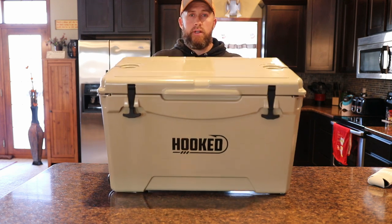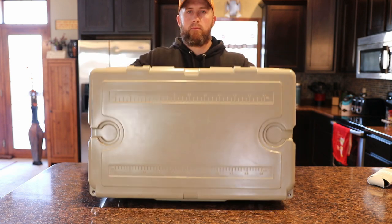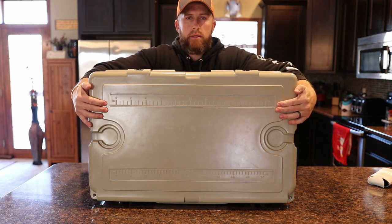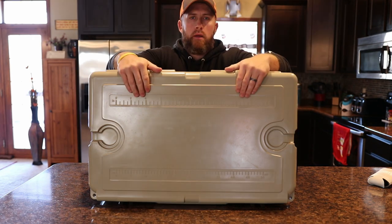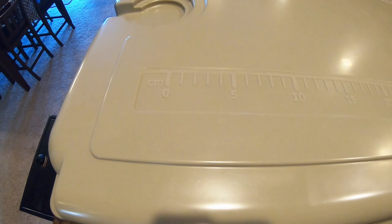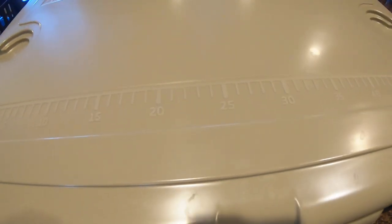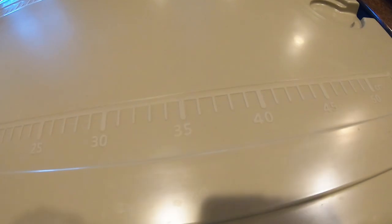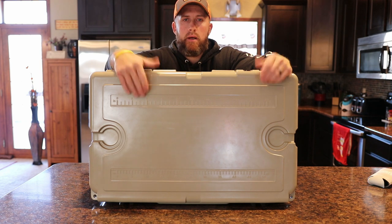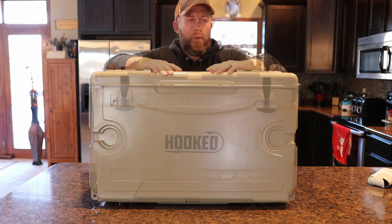A couple more nice features that other competitors do not have — on the top here, you've got built-in cup holders on each side and then you also have built-in rulers. Up top you have inches and then down at the bottom you have centimeters. So whenever you're out on the boat or maybe just fishing from the shore and you catch that big fish you've been after, just throw it on the top here and you already got your ruler in place. You don't have to pull one out of your pocket or out of your boat.